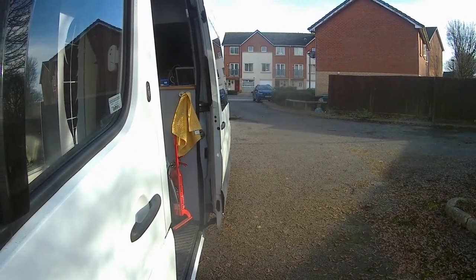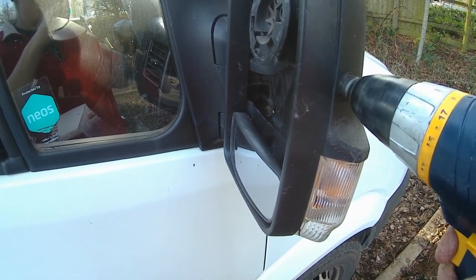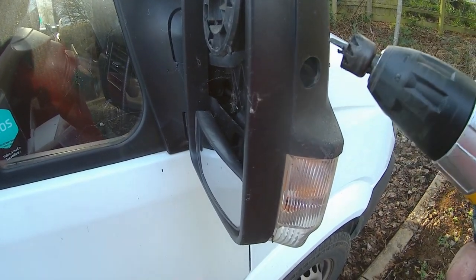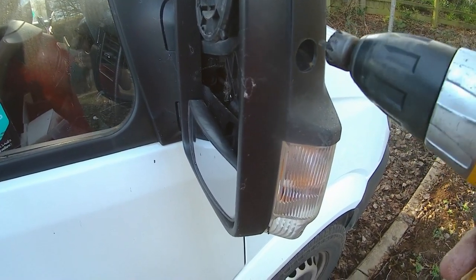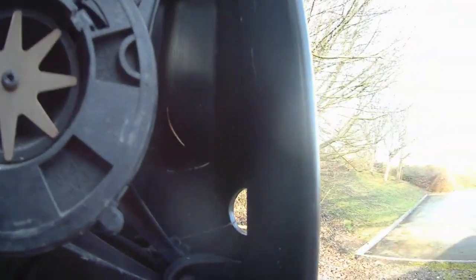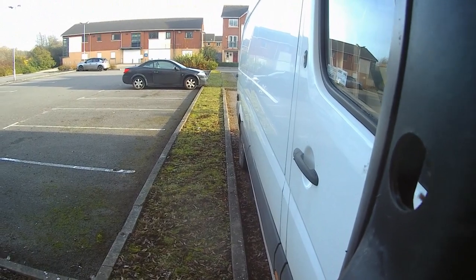Now we're going to do the driver's side. I've chosen this position to drill through and I've just drilled the hole through the wing mirror. Unfortunately I forgot to press record on the camera so you didn't see it. I chose this distance because inside the wing mirror it misses all of the important parts. That's the hole, and hopefully this one's going to give me a view down this side of the van.